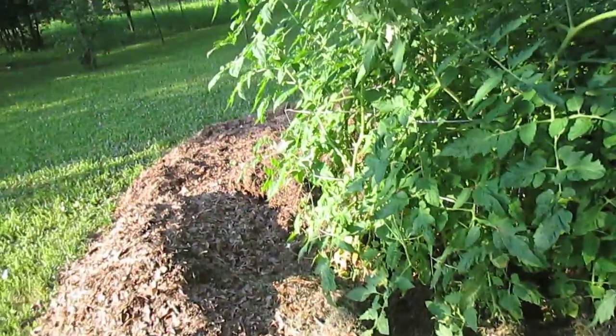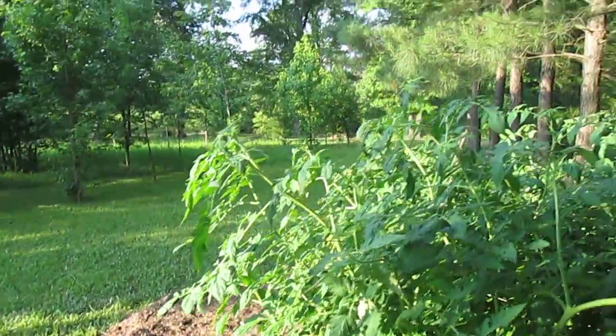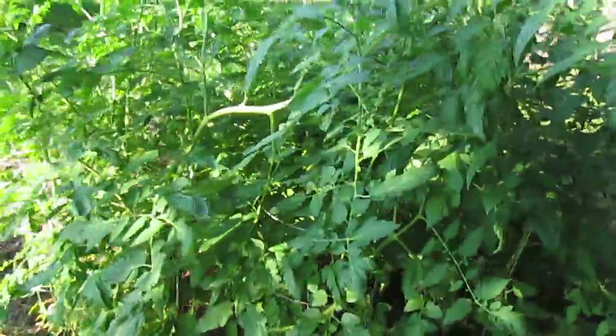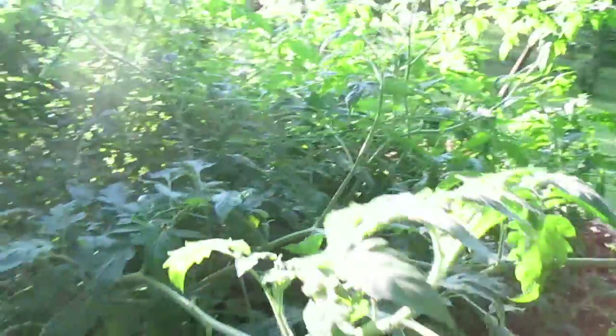The armadillo has been digging all around in the bottom of them, and I just pile more grass clippings on it. So this is my compost pile salsa garden experiment gone wild. Thanks for joining me y'all, be sweet!